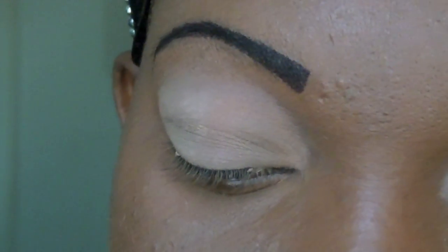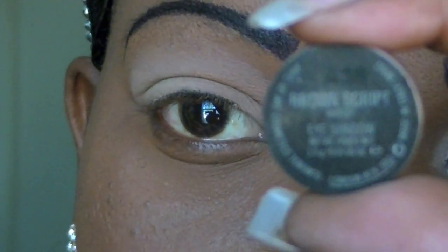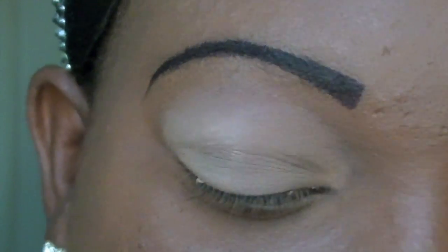Now I'm going to take my MAC eyeshadow in Brown Scrub and place that on the middle eyelid.